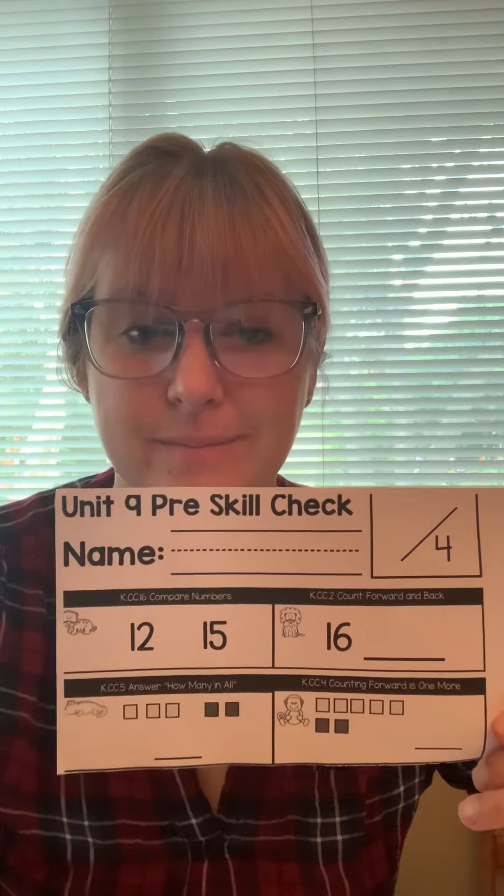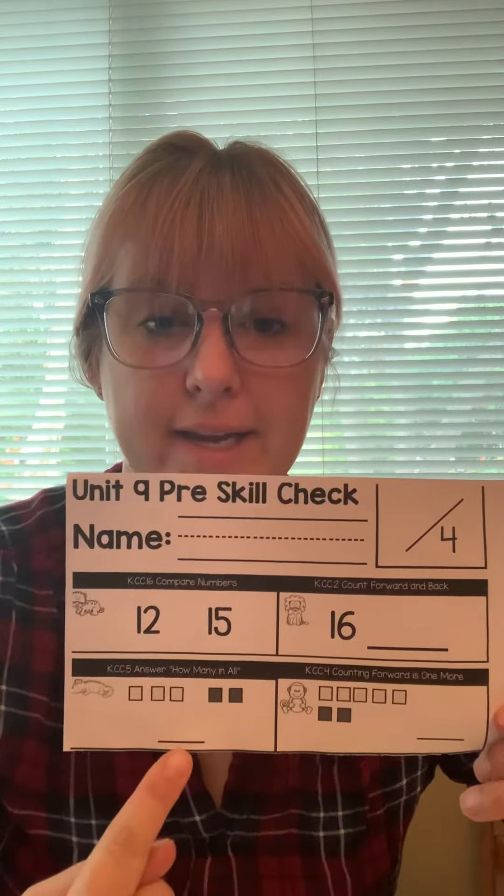Hi boys and girls. Today for math we're gonna take a math test. So the first thing you're gonna need is a pencil. You're gonna need this paper, and you're gonna need to have some space to yourself.